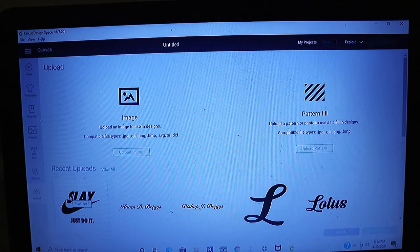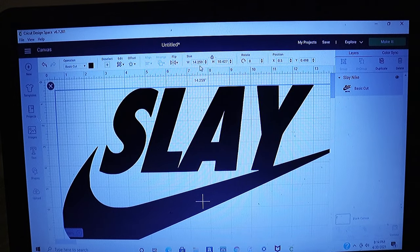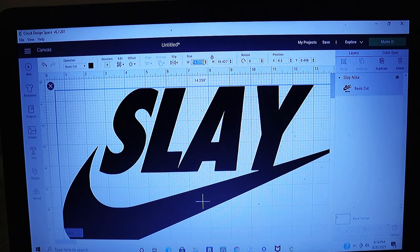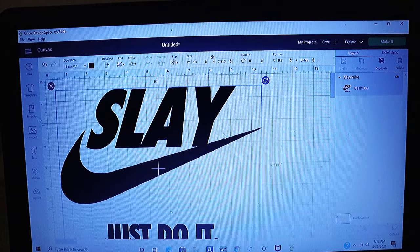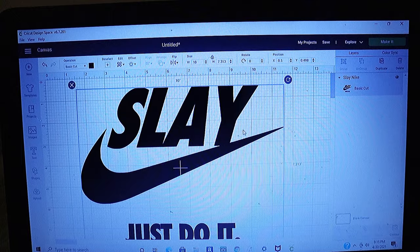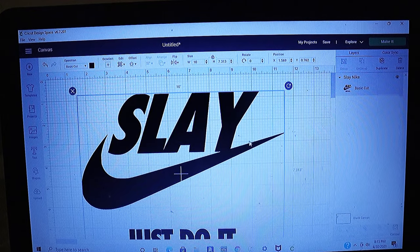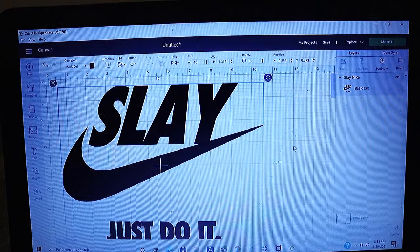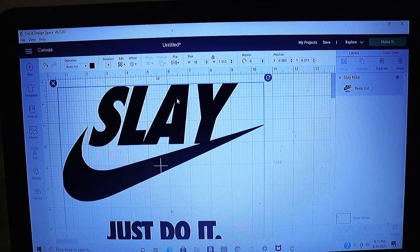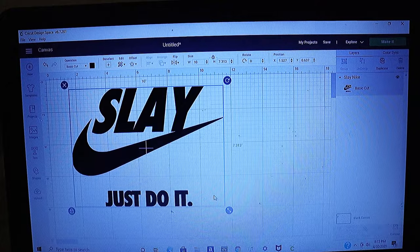Alright guys, so we got our design right here — the one that we made from my phone. Click on it, press insert images. Alright, and go to width — 10. Now some of you may be wondering why I didn't measure the height. Only because this is the only design I'm putting on the shirt, so I just wanted to make sure I had it at the width I wanted. The height is not too much of a big deal. So we got our design — I think it came out pretty good. I love the way it came out.